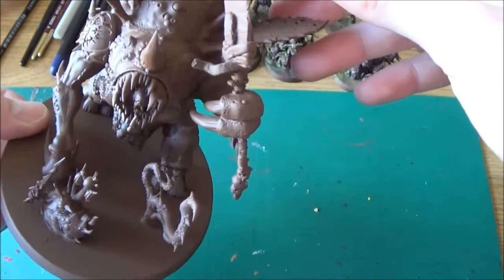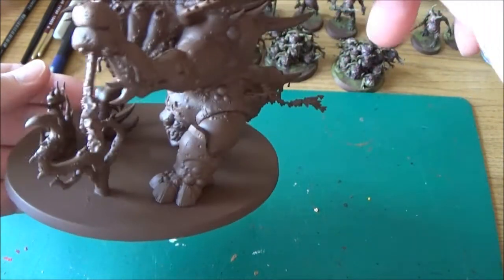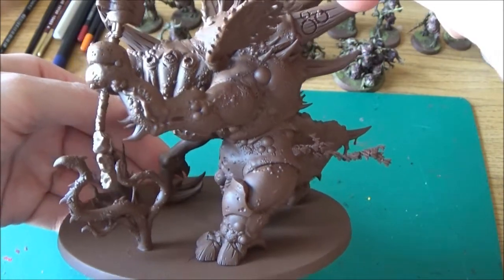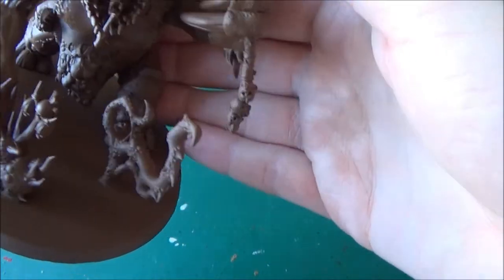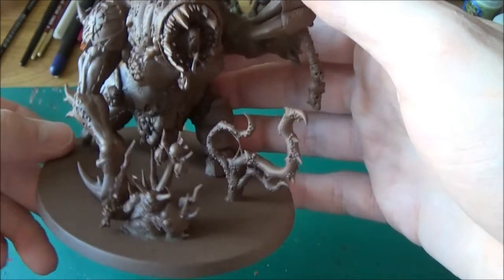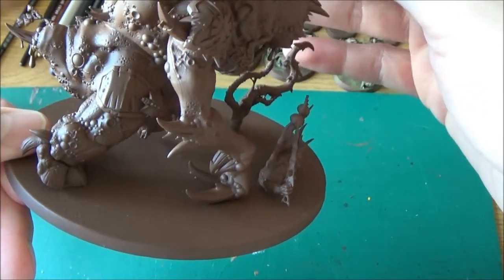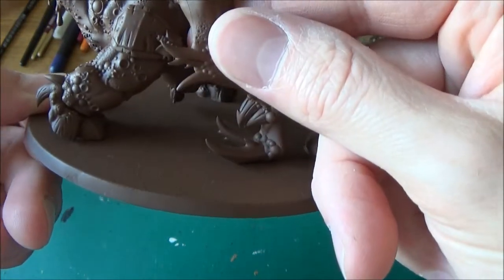So since last time I finished his claw, added some claws holding his sword, finished his wrist off so that looks like it's part of his actual hand now. I did some severed heads on his right at the end of his weapon. I did a little fly thing on the shoulder side of his armour there — I don't know if you can see it in there but that's what I did.